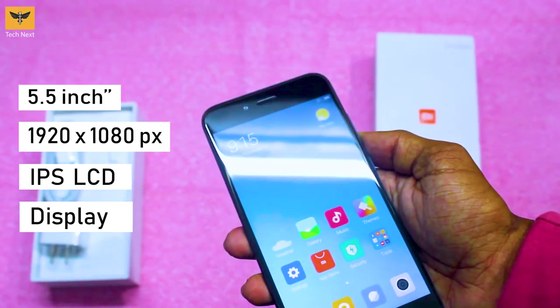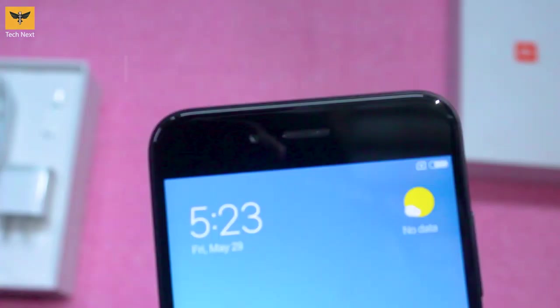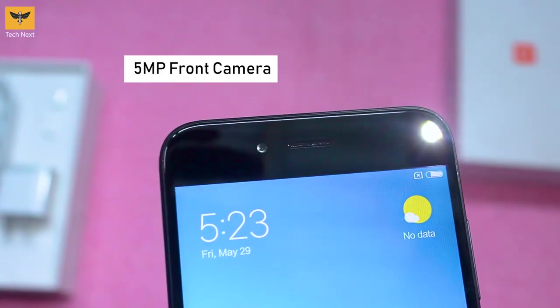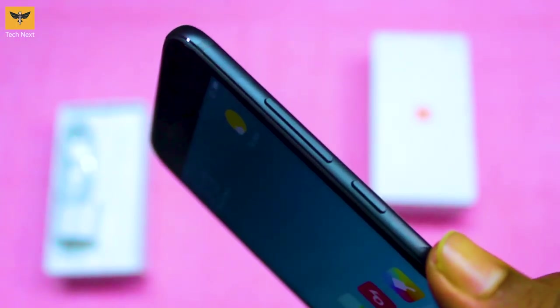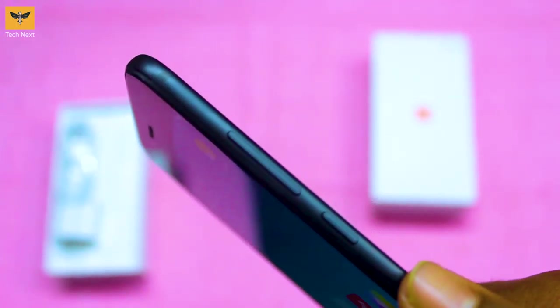Here is the home screen. Let's quickly overview the device. It has a 5.5-inch Full HD IPS LCD display, and at the top we have a 5-megapixel front-facing camera along with the earpiece.